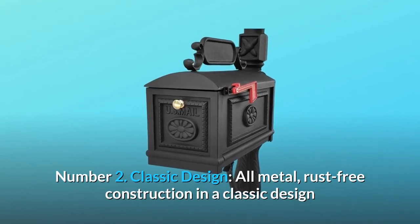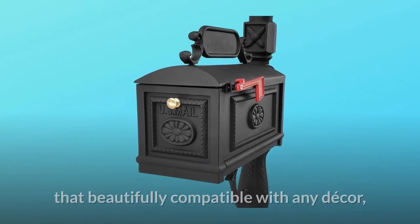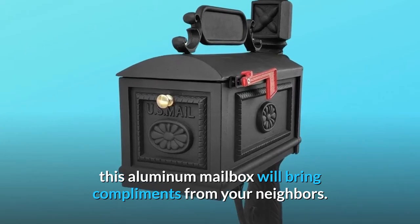Number 2: Classic Design. All metal, rust-free construction in a classic design that is beautifully compatible with any decor. This aluminum mailbox will bring compliments from your neighbors.